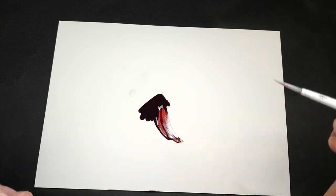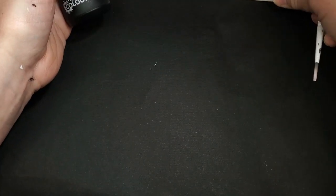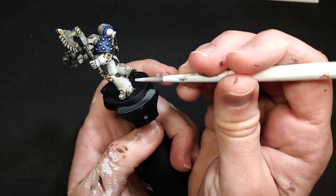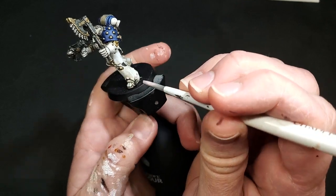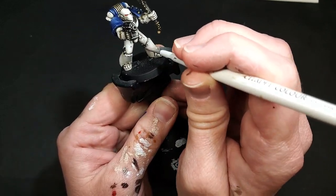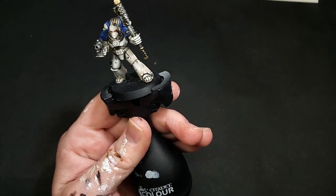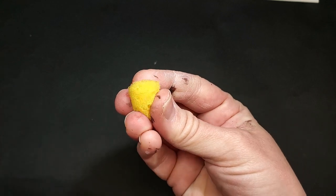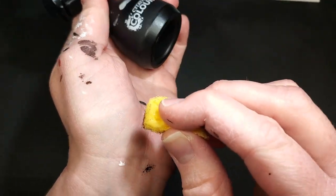Before we apply the blood, make sure to get nothing but contrast medium on your brush. Dip it directly in the contrast medium you've put on your palette, and coat the surface of where you want the blood to go initially — coat it entirely in the contrast medium. The reason we're doing this is because it will cause the subsequent layer of blood splatter to diffuse on this surface. So we've got our shin guard here covered in contrast medium.